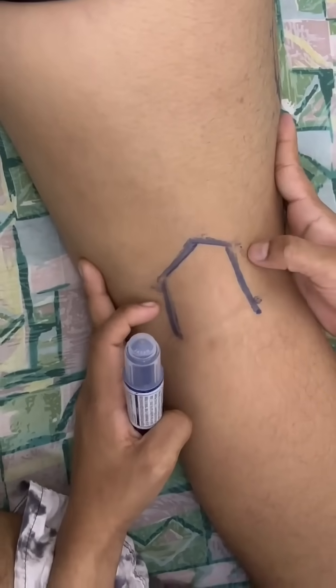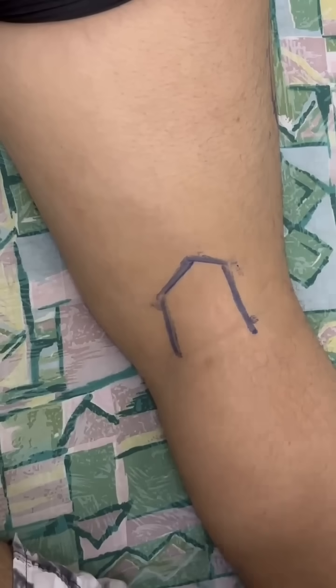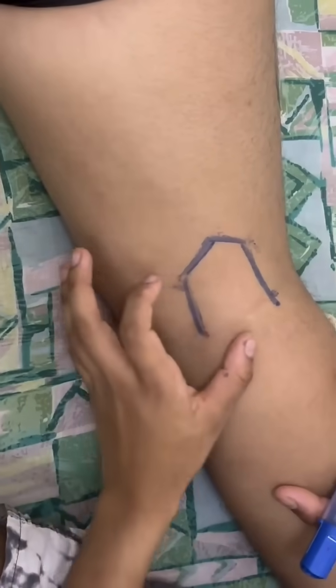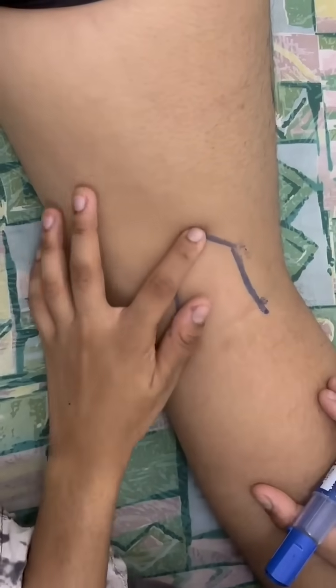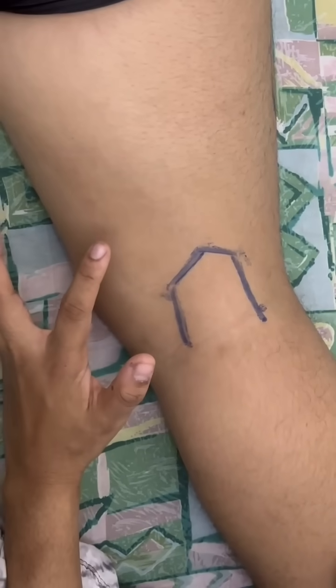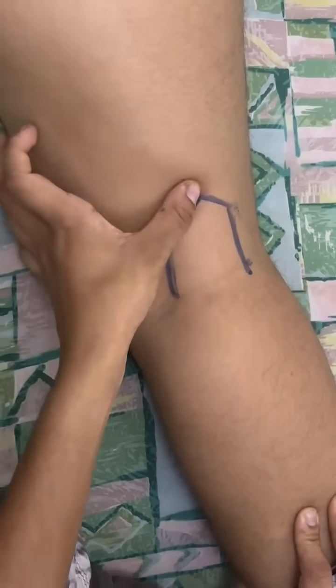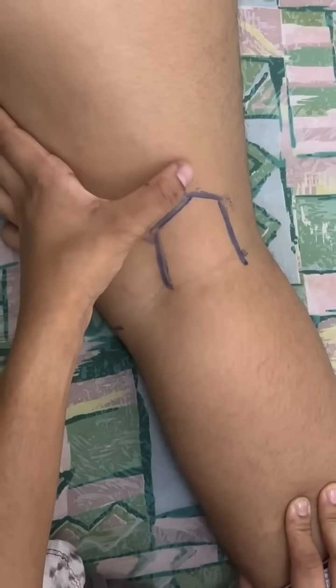So this is the bicep femoris tendon. To find the bicep femoris — patient, please resist my hand — bicep femoris.